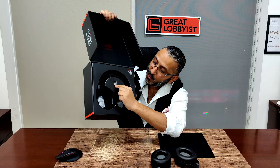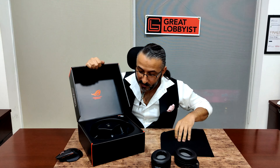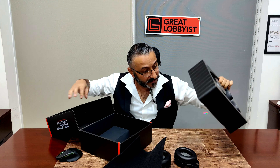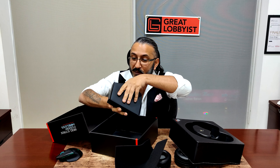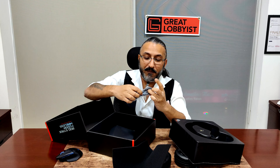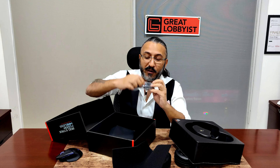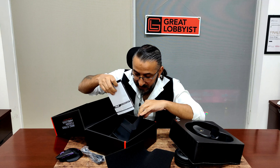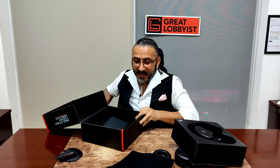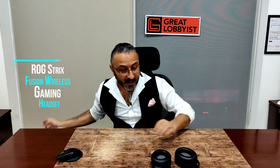Let's get these bad boys out of the box. Here is the ROG Strix Fusion wireless headset — look at that beautiful foam cushion. And there we go, aren't they just gorgeous? Absolutely stunning. And the beauty part is you're getting an extra pair of cushions in the box.